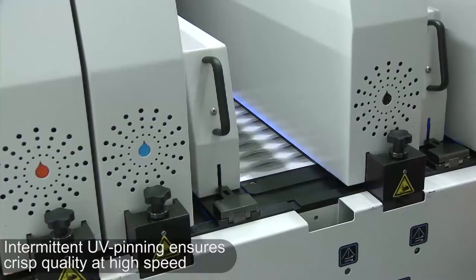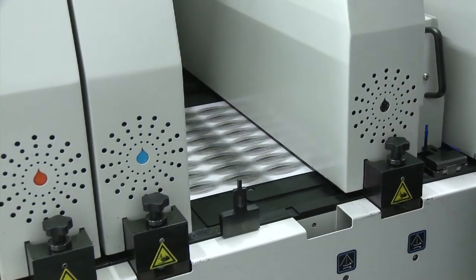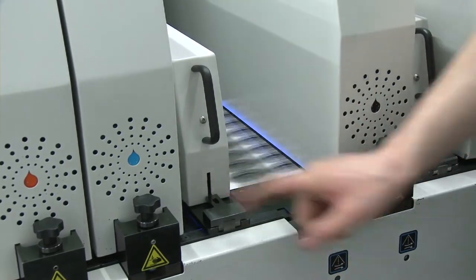A key feature of the DSi is the UV-LED pinning. Between each two colors, there's a UV-LED pinning that enables us to do fast printing with small characters, and we don't compromise on our speed.